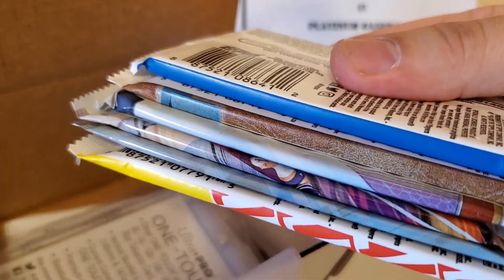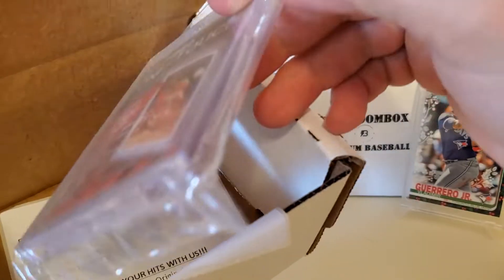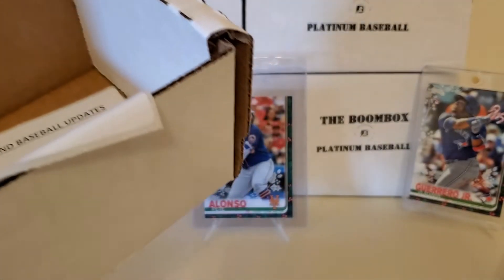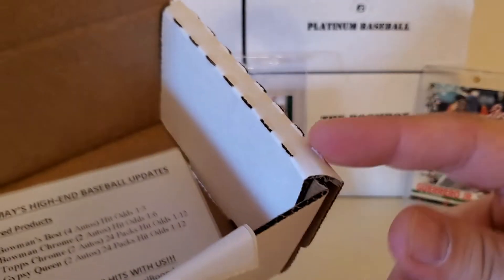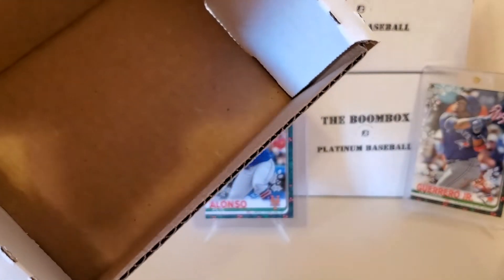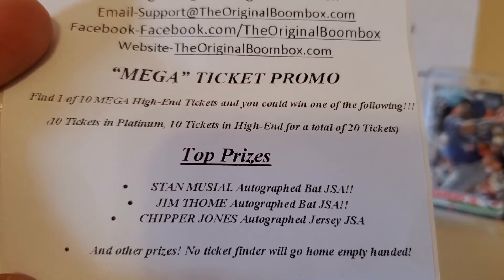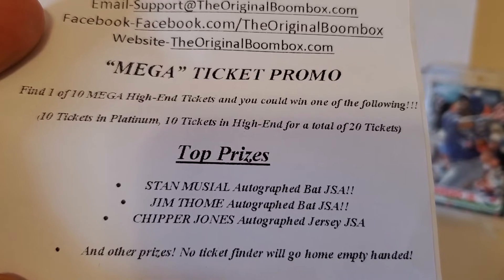Here are our packs. I'm going to pull these out. It looks like we have, unfortunately, some 2019 Heritage low number in there - that's going to be a bonus pack. Here's our OneTouch. This is a 75 OneTouch, which is different because the platinum gave a 55 OneTouch. That 75 is a little bit bigger. Unfortunately, I did not pull one of the tickets. They put these ticket promos in here. They're doing 10 tickets randomly inserted in platinum and 10 in the high-end baseball for a total of 20 tickets.